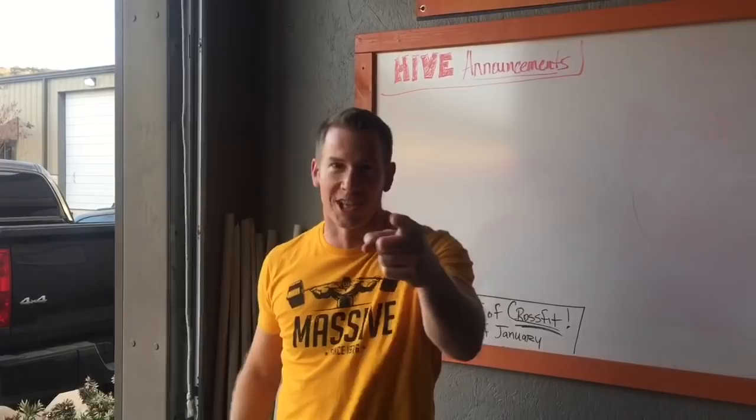All right, everybody. Hive open week two. I'm going to make this short and sweet, just like the workout.